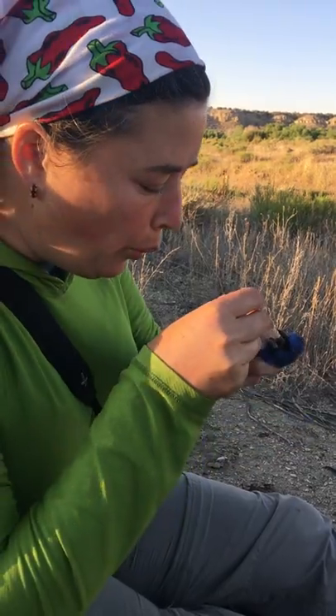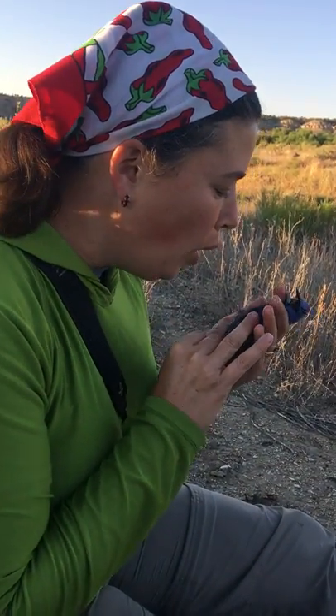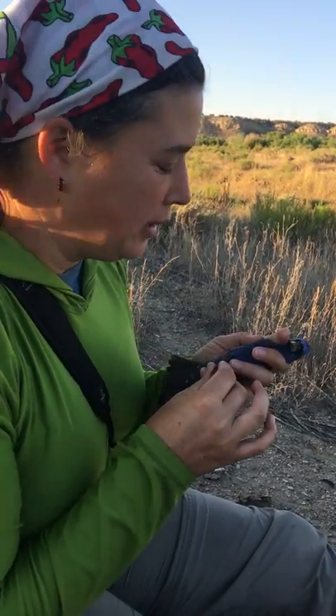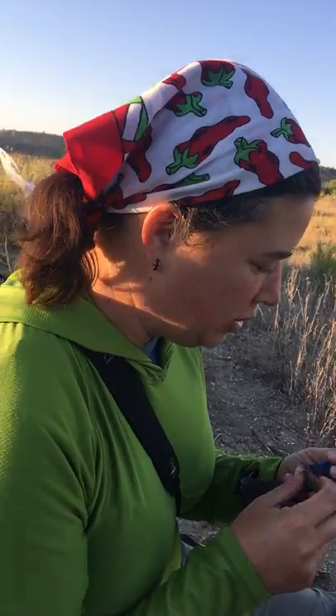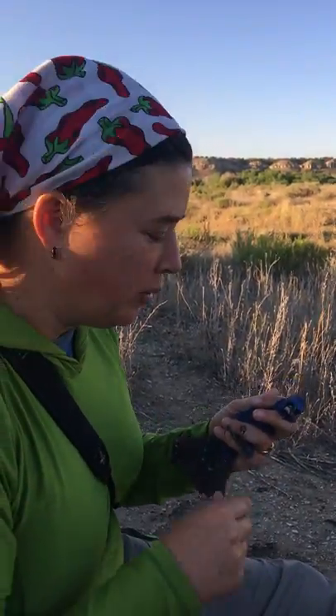We're taking a few measurements to get an idea of the age and the breeding condition of this bird and how he's doing in life. I'm looking at how old he is, how much fat he's carrying, and whether he's in breeding condition. There's a string of numbers here that are all associated with those measurements.